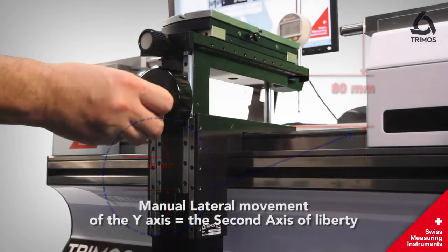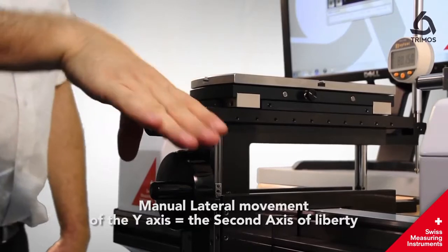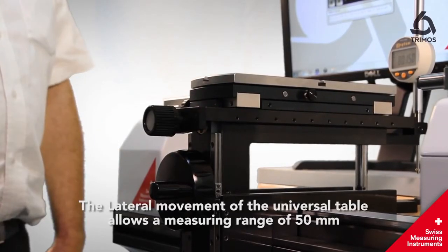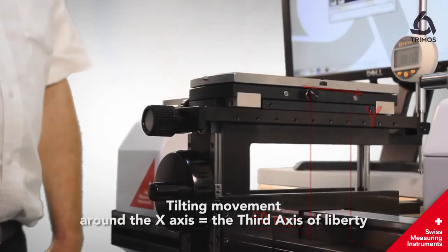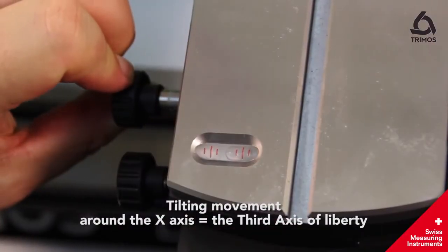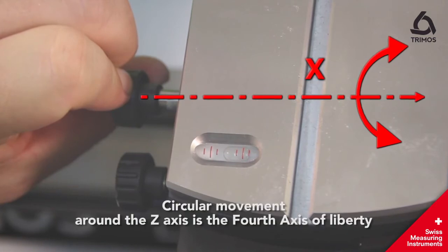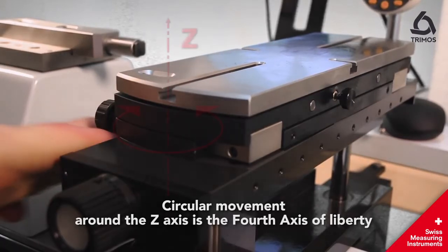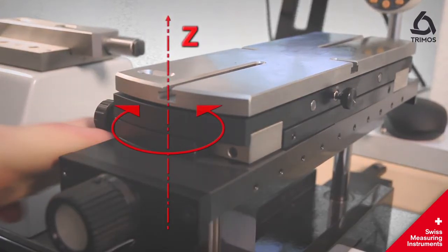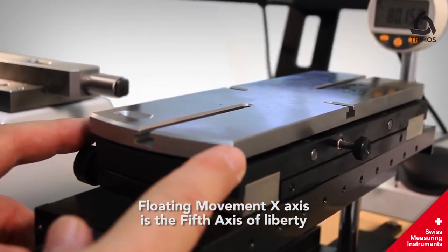Manual lateral movement of the Y axis equals the second axis of liberty. The lateral movement of the universal table allows a measuring range of 50 mm. Tilting movement around the X axis is the third axis of liberty. Circular movement around the Z axis is the fourth axis of liberty. Floating movement of the X axis is the fifth axis of liberty.